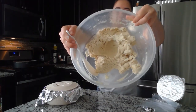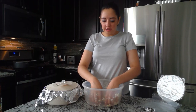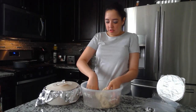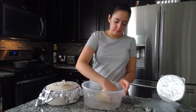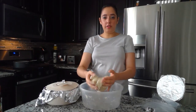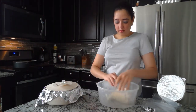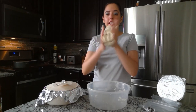Now that your masa looks like this, before you start handling it, you need to put cold water on your hands. Put the spoon to the side and start handling it. Bunch up all of it together, then start pressing down and folding. Punch it together now that you've been folding, and start making a ball.